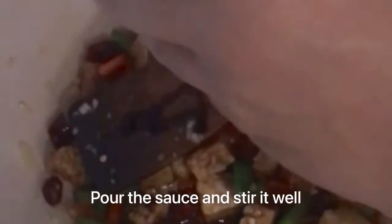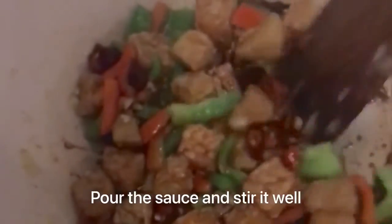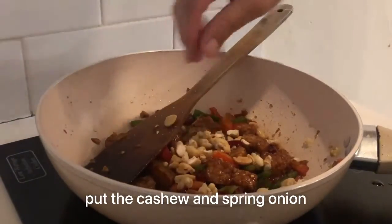Pour in the sauce and stir it well. Also add the cashews and spring onions.